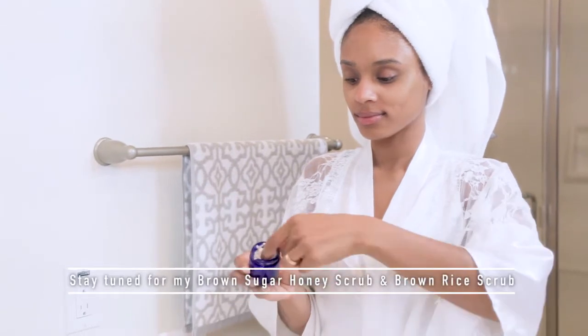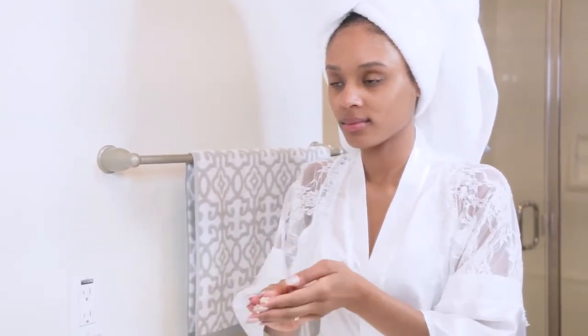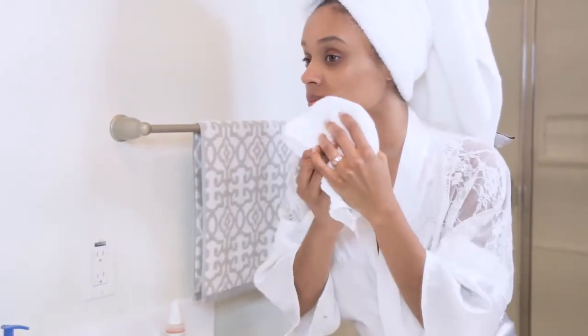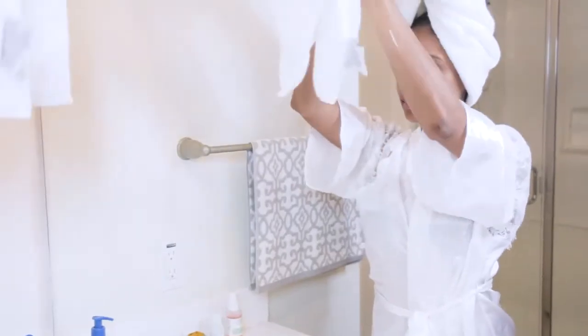I also have an alternative scrub, which is my brown rice scrub — I'll have the videos for these scrubs later on, so stay tuned. I rub it on, and this scrub is a little more harsh on the skin but it feels absolutely amazing after you rinse it off. I pat dry once again and I'm ready for the next step.